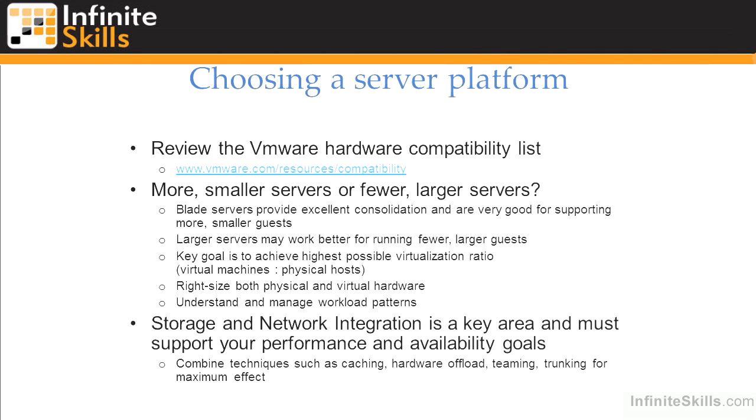Particularly in something like a virtual desktop infrastructure where we may have thousands of virtual machines running reasonably light workloads, that could work quite well. But we have some pretty high capabilities for allocating hardware to virtual machines — if we're talking about virtual machines with 64 CPUs and 1 terabyte of memory, then we may be better off reducing the number of servers and consolidating onto those servers to get the highest number of virtual machines per physical host.